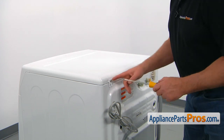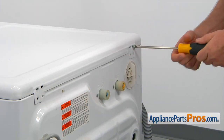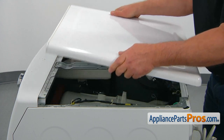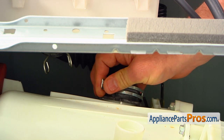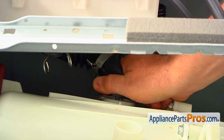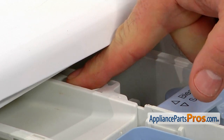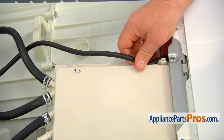To get the top off, we need to unscrew the steel screws. We're going to use a Phillips screwdriver and just take them out. To take the top off, slide it back about an inch and then lift it off. Start by removing the clamp from the hose — just squeeze it and slide it up. Then remove the hose. Let's remove the dispenser drawer by pressing the tab and pulling it out.